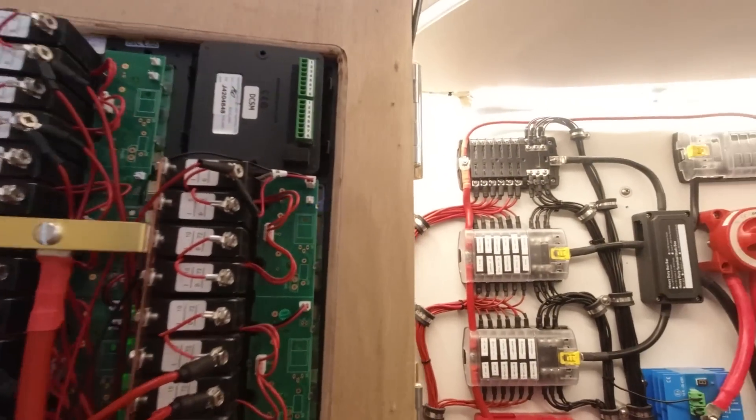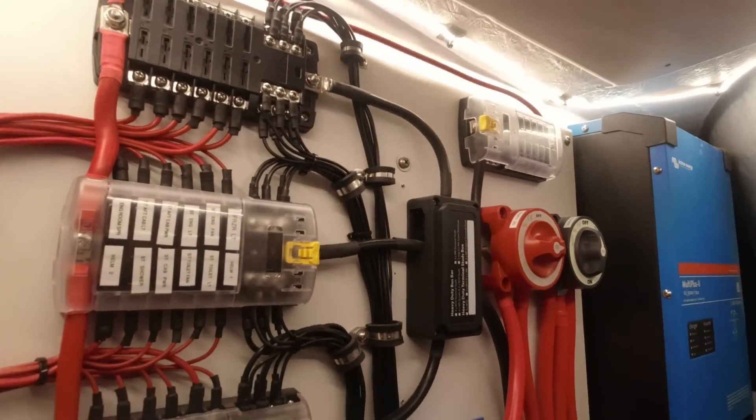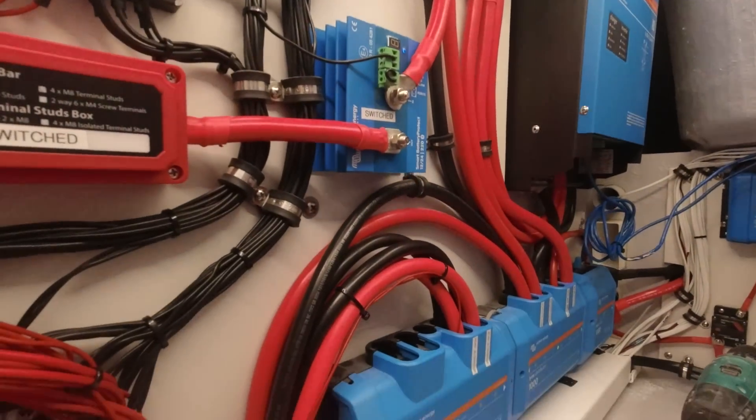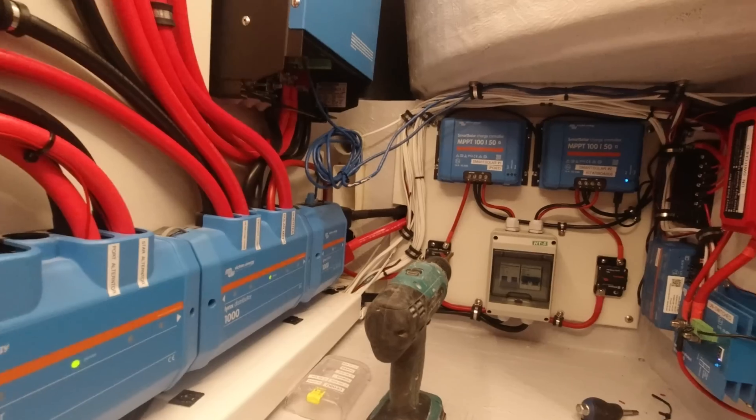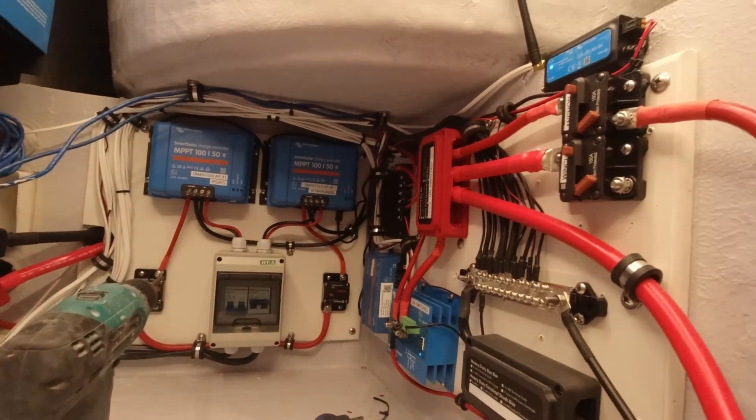Our Victron monitoring system has a Cerbo GX computer system that runs the whole thing, and we then need to put it on a display. The nice thing about this is it can be Bluetooth and sent to our MFD through the NMEA network, so we can actually put it up on our multi-function display at the helm. We can have it on an iPad or on our phone.